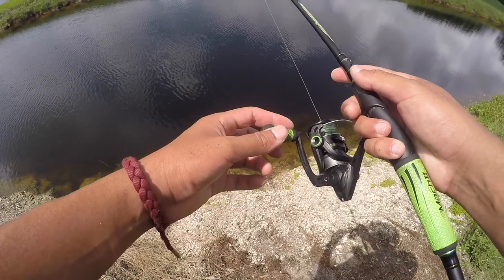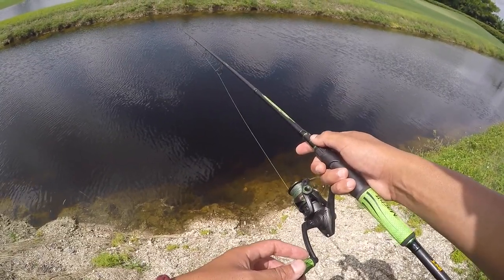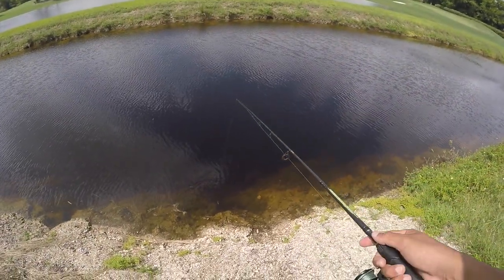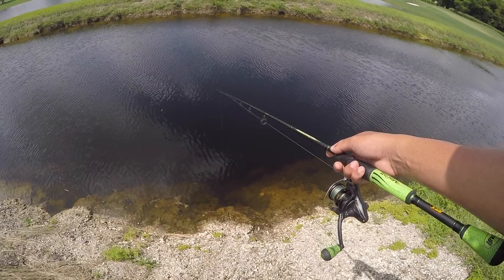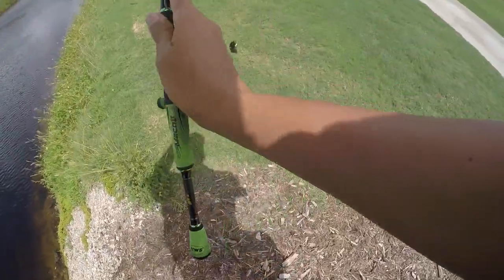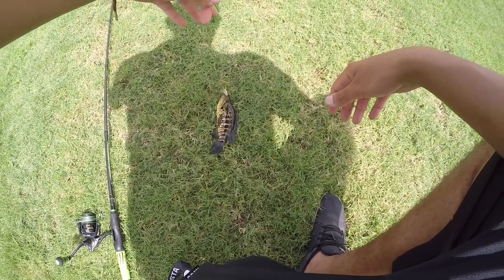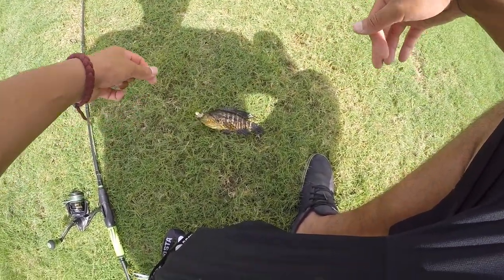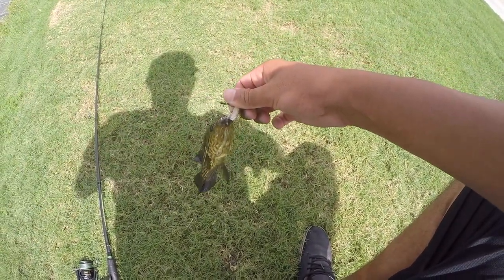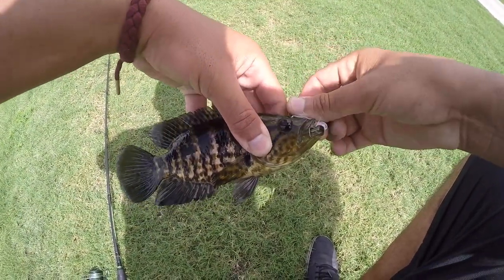Oh, there's two right there! Here we go — yes! Got one Jaguar, beautiful fish right here. That's going to be one of our catch and cooks. I'm going for two today, so I'm going to get this guy off the hook and try to catch another one. I think there's like two or three down there, so we're going to try and get two of them for our catch and cook.